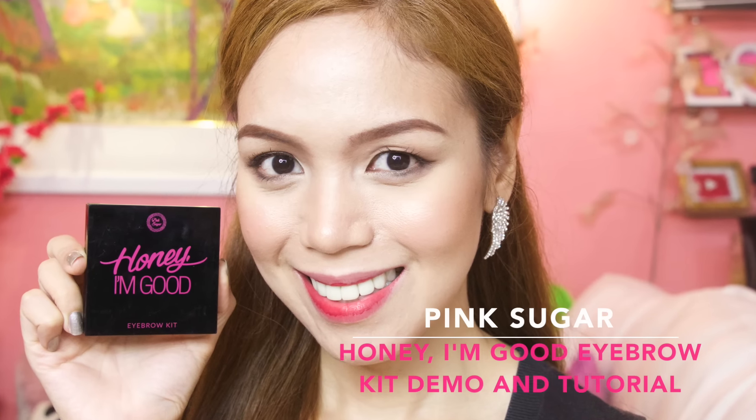Hello candy lovers! Welcome back to my channel. So in today's video, I will share to you my favorite product from Pink Sugar, which is the Honey I'm Good Eyebrow Kit, and we'll also show you how to use and maximize it.